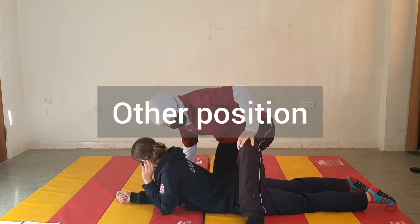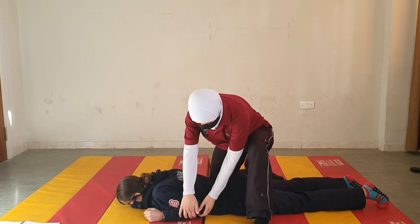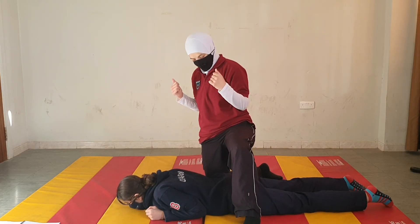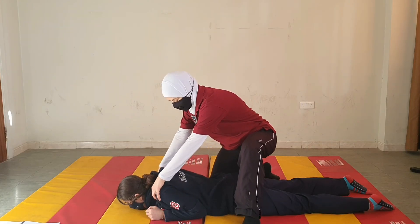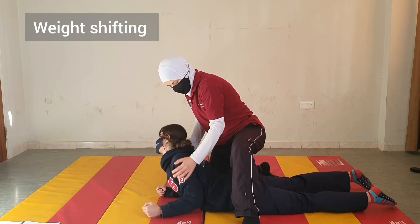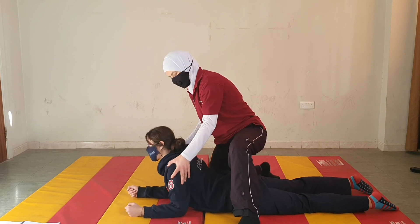Now the other position — let's do it with the arms next to the body. Here, both elbows are at the side of the trunk, and we will press the elbows against the mat. Press the elbows and I will assist in lifting up the trunk. Now shift weight to one side and progress this arm forward, shift weight, progress the other forward.